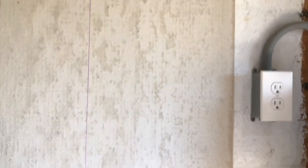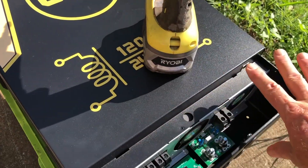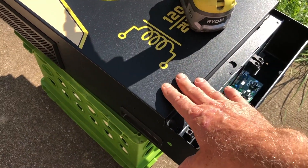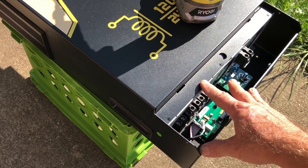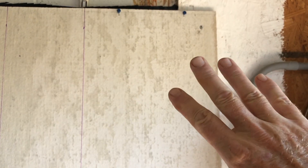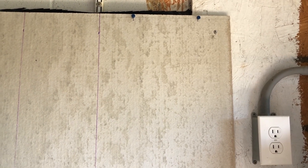You're probably going to want some help to hang it. You want to make sure it's high enough because the display is on the bottom, so we want to place the inverter high enough that the display is at eye level or close. You may want to get some help, but I'm going to see if I can get this up myself. It's somewhere around 75 pounds — it's not light.